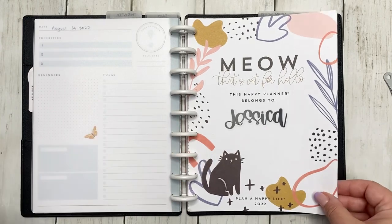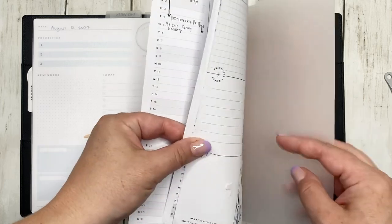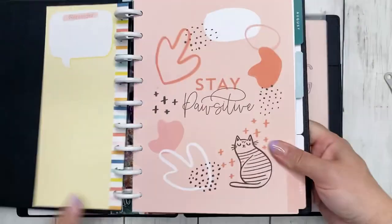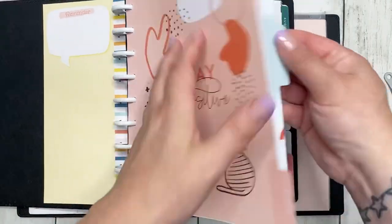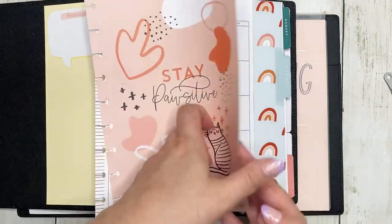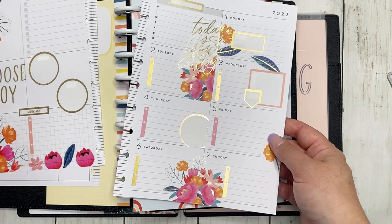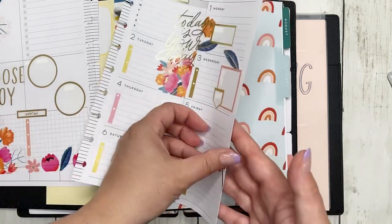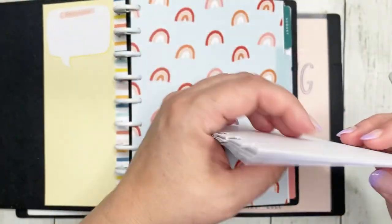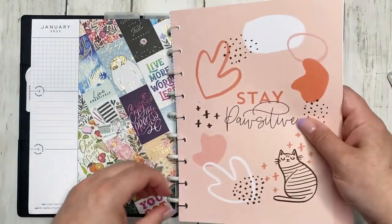Now we'll go to my weekly planner. We are going to take it out — here's August again, it is the Modern Meow. I still have to do the calendar; I'm struggling, but I've at least started on the week. Probably today I will decorate for the week of the eighth as well. I like to stay ahead when it comes to decorating my planner.